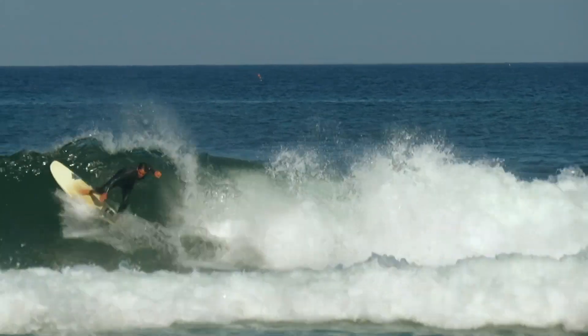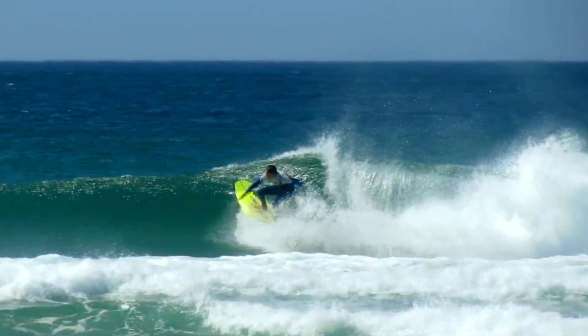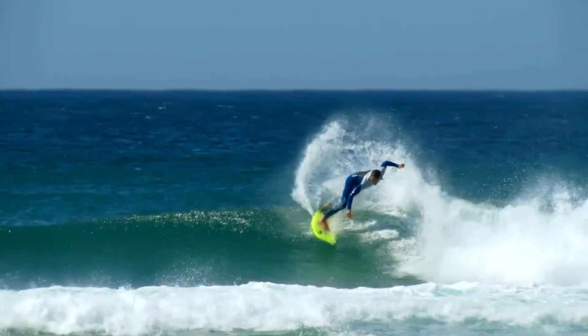Welcome to Mastering the Bottom Turn. Let's understand what a bottom turn is. It's a technique where we transition from riding the face of the wave back towards the breaking, generating speed and power for our next move.